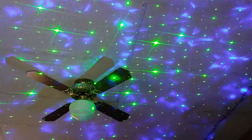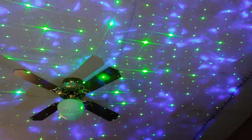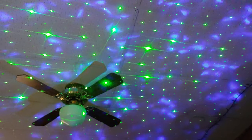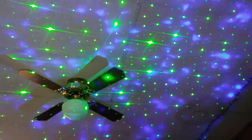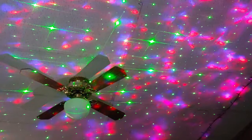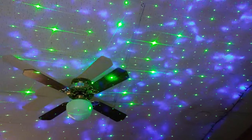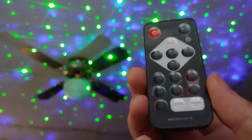On the bottom there's a rotate speed setting — you can stop the rotation, or set it to slow, medium, or fast rotation. So yeah, that's actually really cool. That's basically it, that's all there is to it.